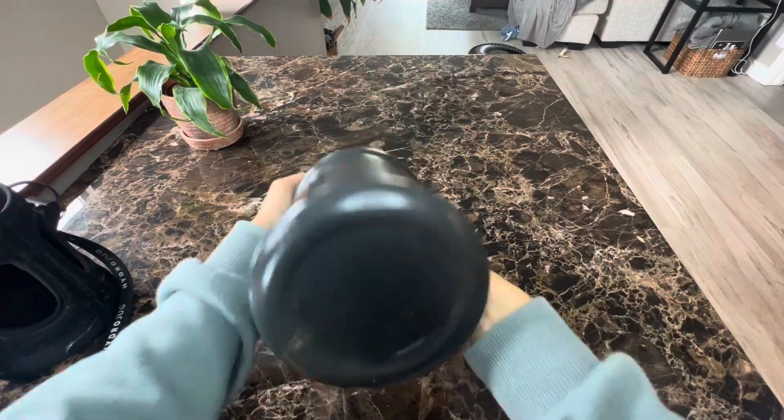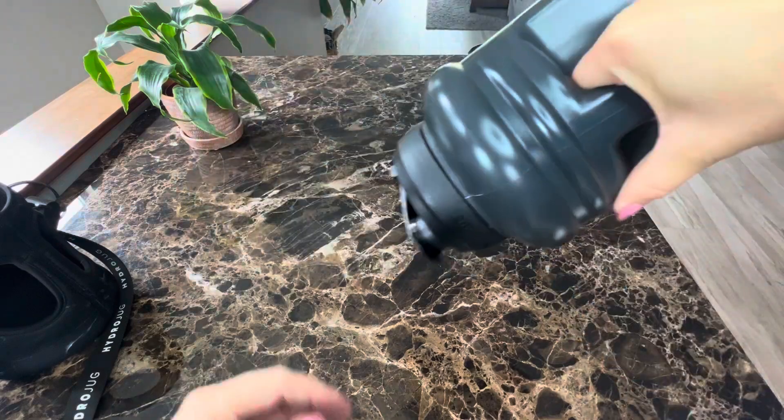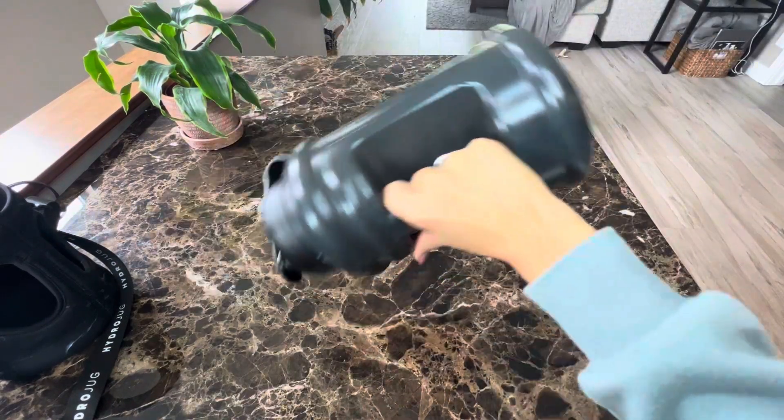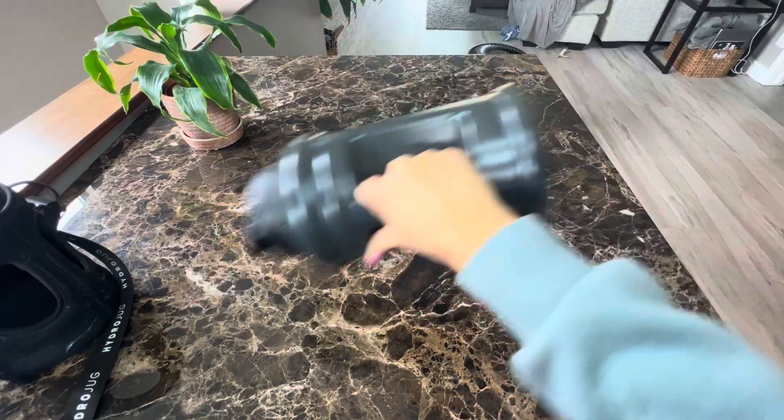You can see I do have water in it and it does not come unsealed, so it's very safe. I've had this roll all over the car and it hasn't opened up. You can see how hard I'm trying to open it.